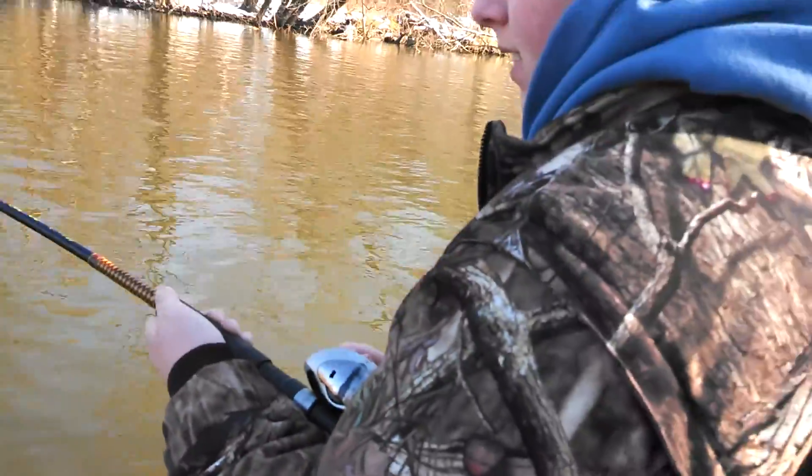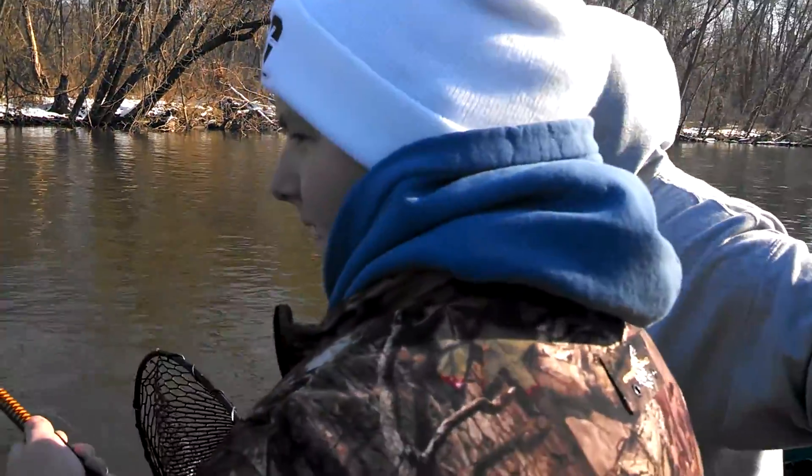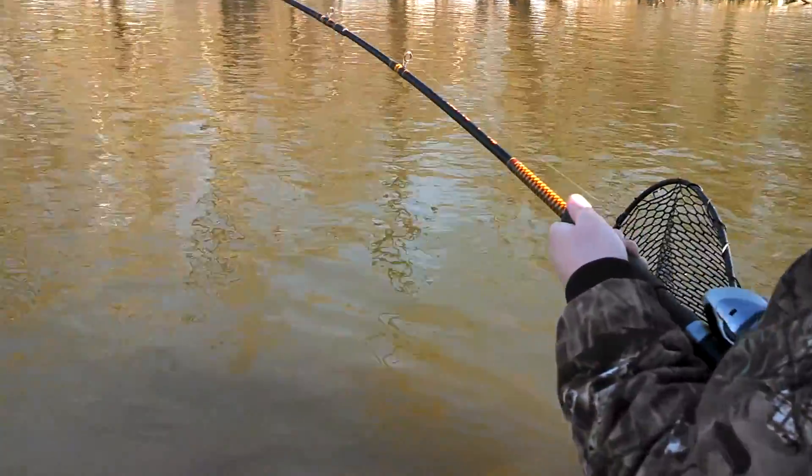You pull him when you don't reel, and then you go back down. I think you've got a pretty good one — he's fighting hard. Oh, that may be the biggest one yet!